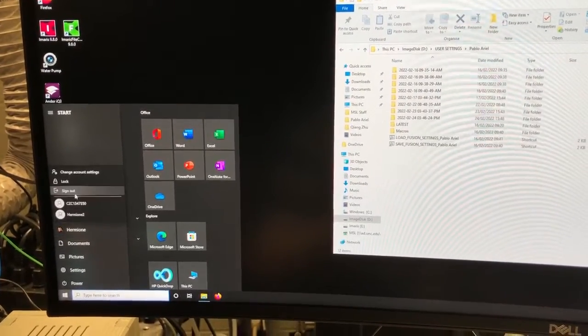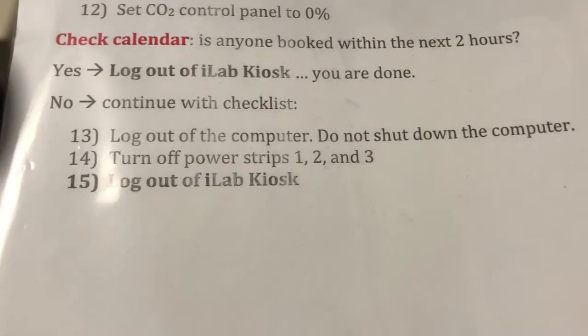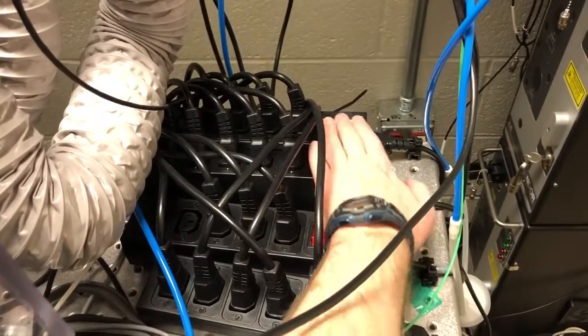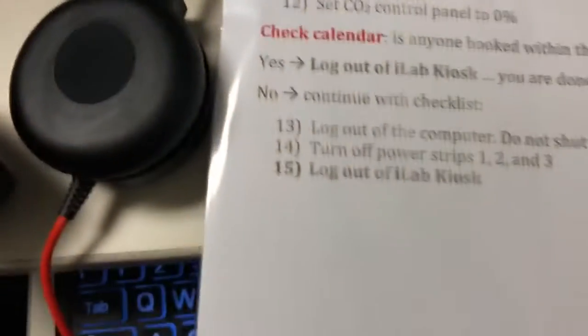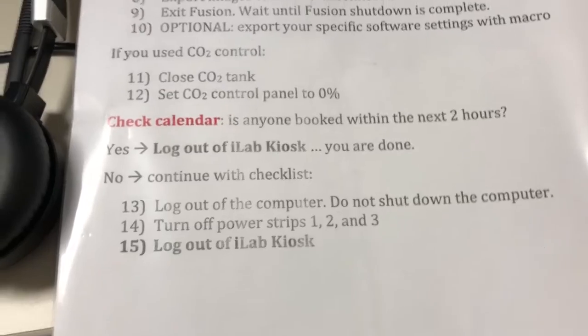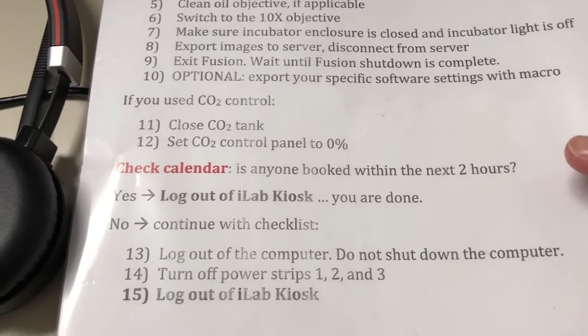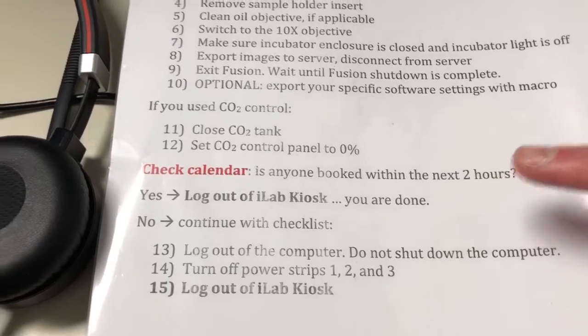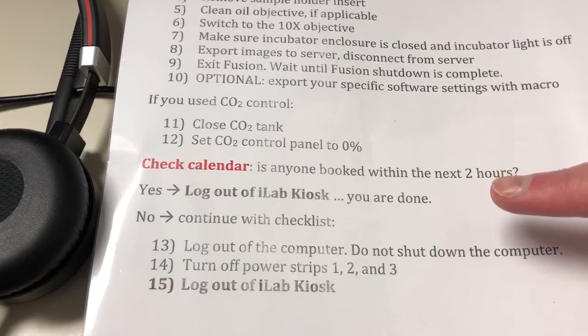So we're going to go to the user account and sign out. Then you're going to turn off power strips one, two, and three. At that point you're ready for the last step, which is to log out of the ilab kiosk. If someone weren't coming within the next two hours, you would have already logged out of the ilab kiosk at the earlier step.